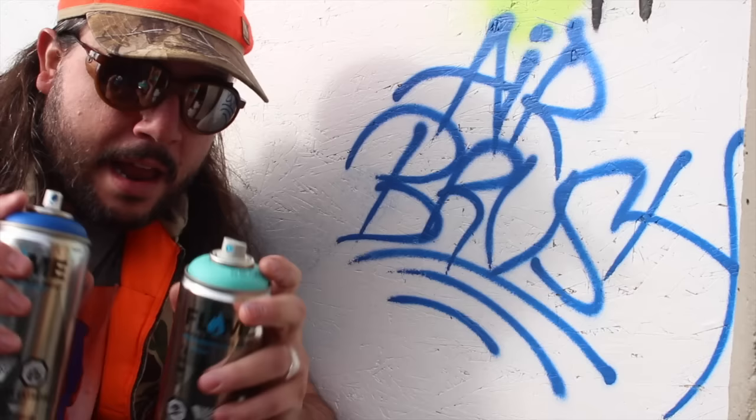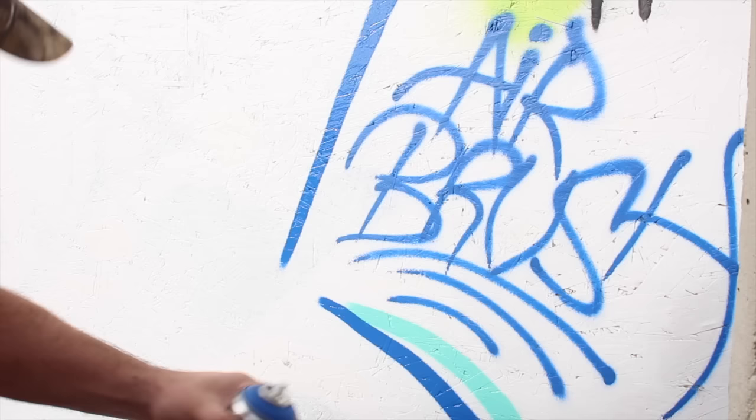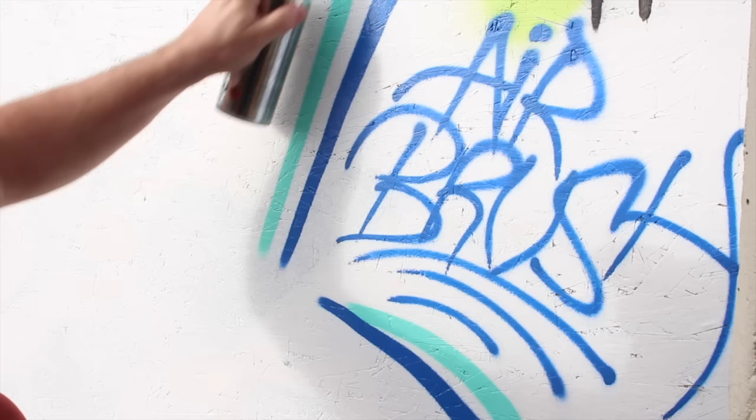So I got a New York fat cap and I got that blue dot that comes stock in the Flame Blue - I thought you might like to see it as a frame of reference. New York fat, Flame Blue stock tip - they both write pretty nice on there but as you can see the line is much larger. Maybe we should grab a gray dot too as a frame of reference. Let me do some quick lines with the other caps before I get to the gray dot, because I naturally paint really fine with fat caps so it might have distorted your perception of how these caps actually spray.